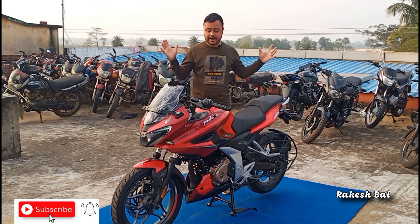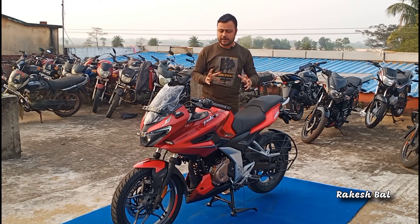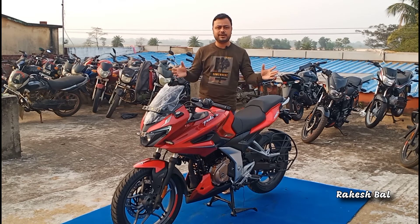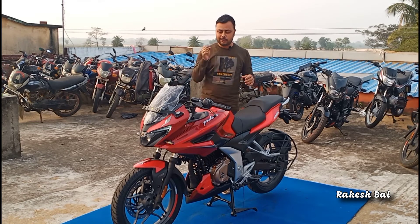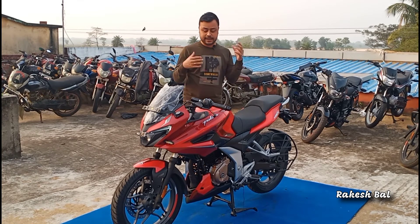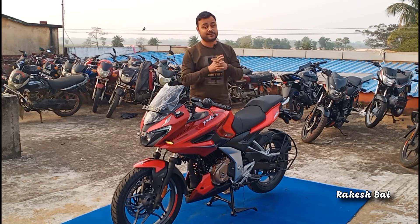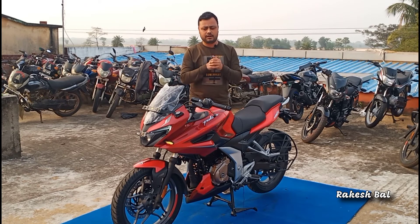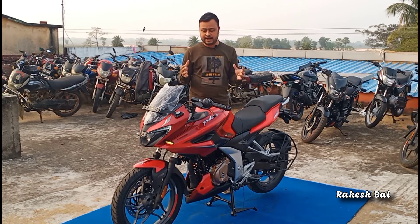We are going to look at a brand new bike — each and every element of this bike is new. We will explore the details: the price, the specifications. We are going to see if this bike is going to replace the iconic Bajaj Pulsar 220. Let us know in the comments if this bike is going to replace it or not.